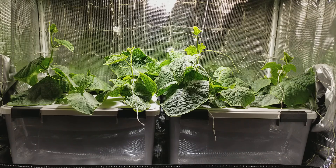Everything else is doing well. I had to add the strings and the truss clips to the cucumber plants — they're starting to tip over. I will now show you the root systems on both.